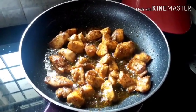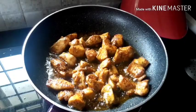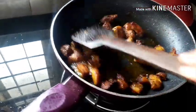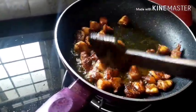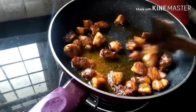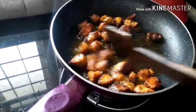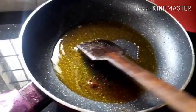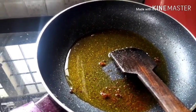I will fry the egg in a bowl. I will fry the egg in a bowl.